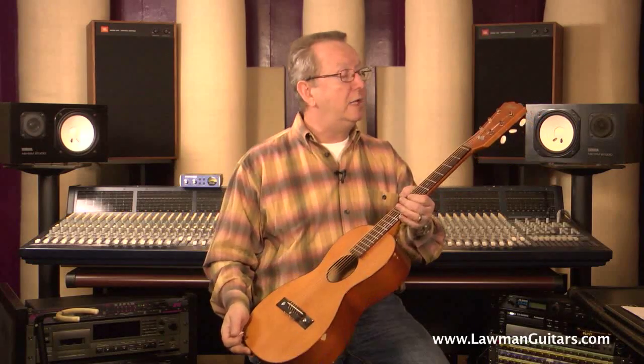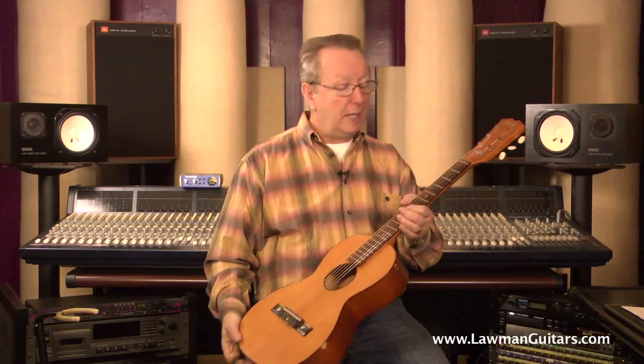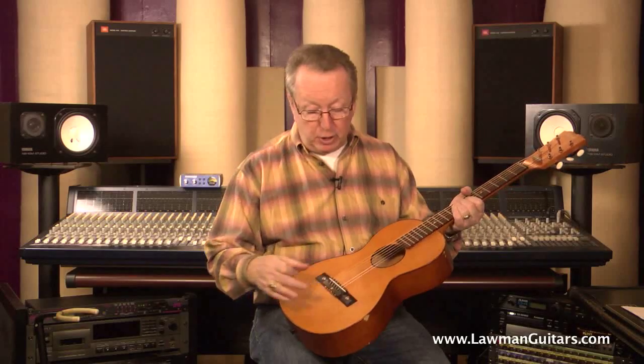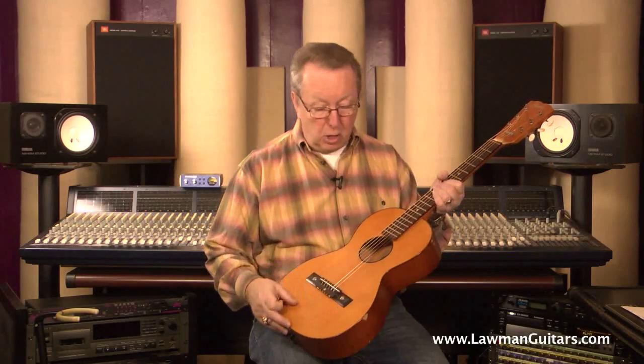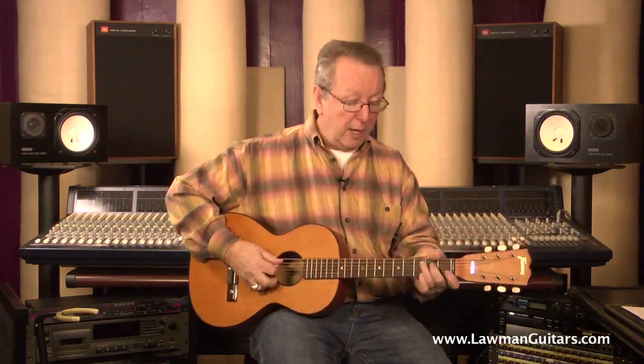The guitar's got just really great appointments. It's got a zero fret, it's got a really nice over-engineered German string guide, it's got a really nice bridge that is held on by bolts, so it's not going to go anywhere. There's no bellying on this guitar. It really sounds really, really nice.